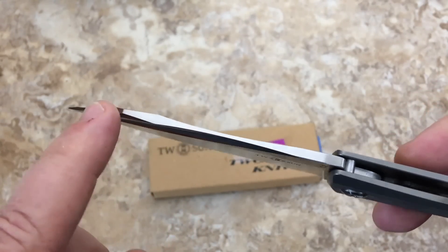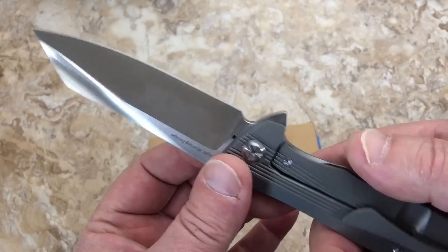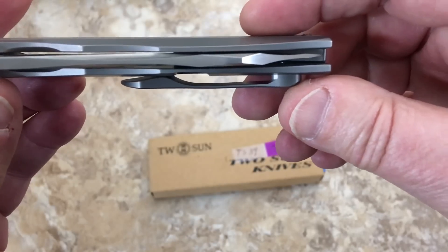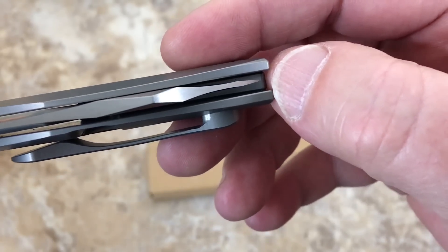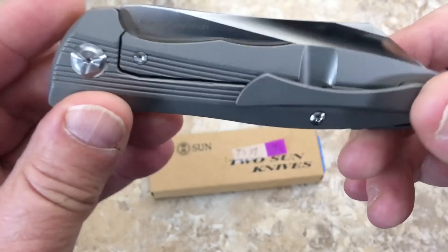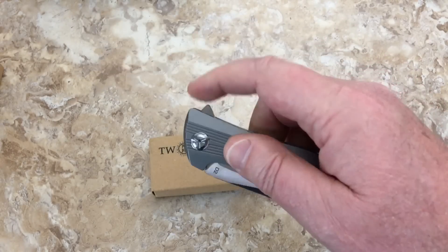You've got a lot of meat coming down here so it's kind of a modified sheep's foot. Everything's smooth. This knife came out of the box perfectly centered — if you look at the tip, maybe a micron to that side, but it's virtually perfectly centered.